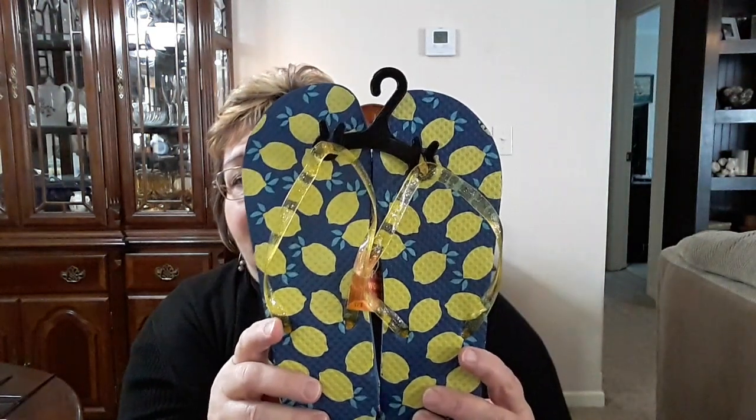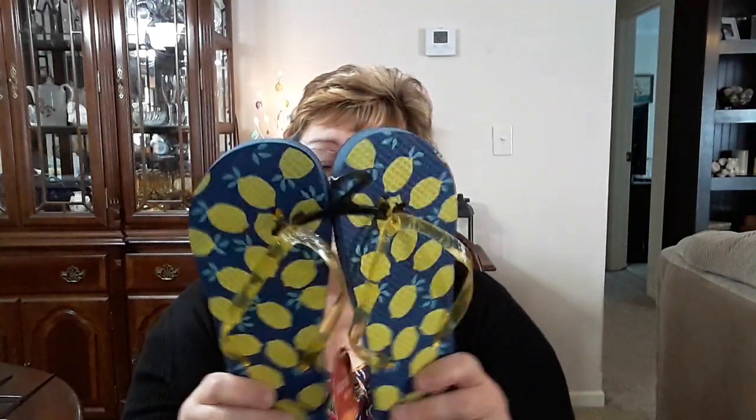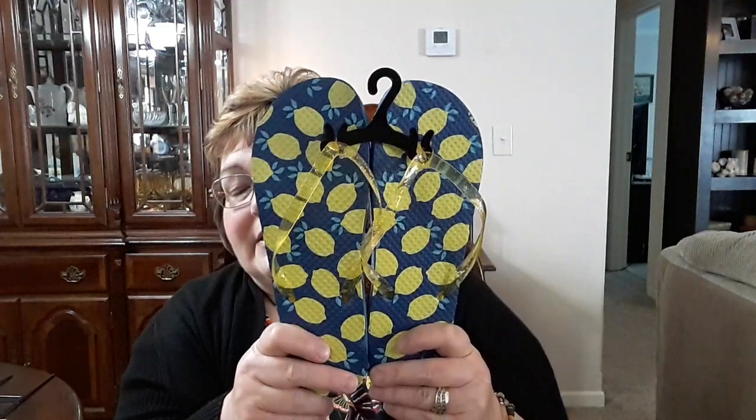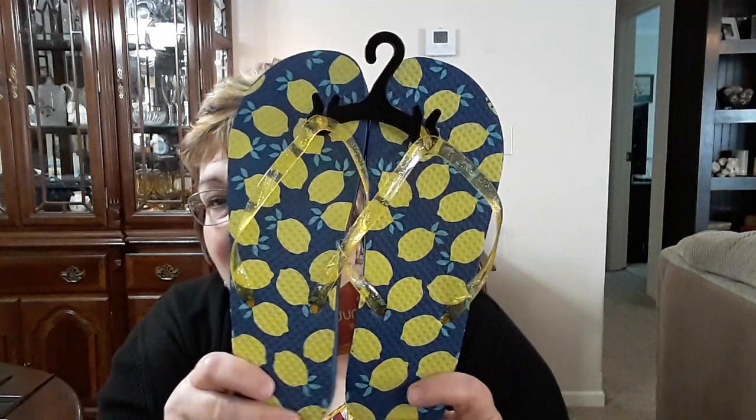I thought these were fun — and I need some fun, y'all. These are the lemon flip-flops. Now, in the past these little rubber plastic things have hurt my feet, but I think you've got to get used to them. They're not going to hold up to wearing them every day for months at a time, but I thought these would be nice if I go have a pedicure to slide these on, or just if I have to go outside or around the house. I love those lemons — my kitchen is decorated in lemons. The size is a 7/8, so it's a general size, but I don't care if they're a little big.